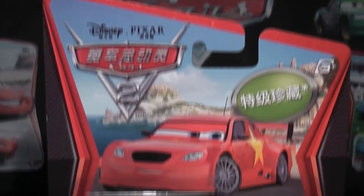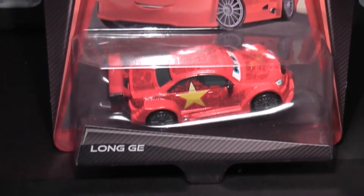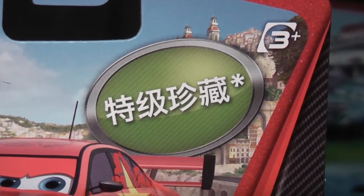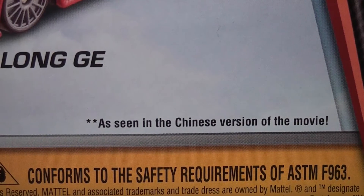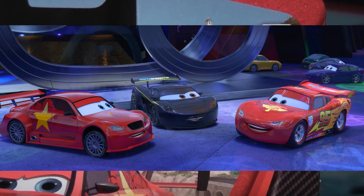Hello Disney Pixar fans, today I'm showing you this 1:55 scale diecast from Mattel, Long Jie. He is a part of the Superchase vehicles and is seen in the Chinese version of Cars 2, where he meets Lightning at the World Grand Prix Welcome Party.